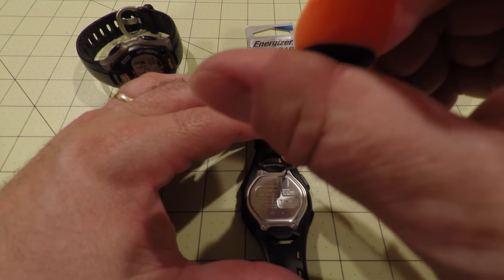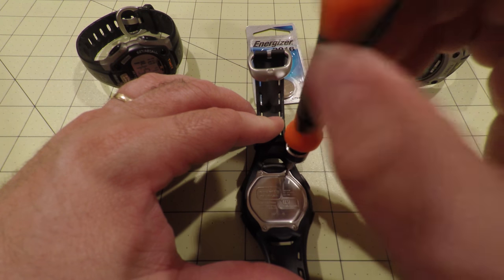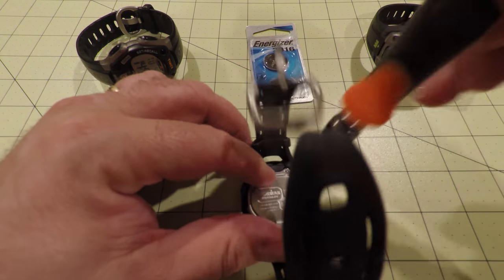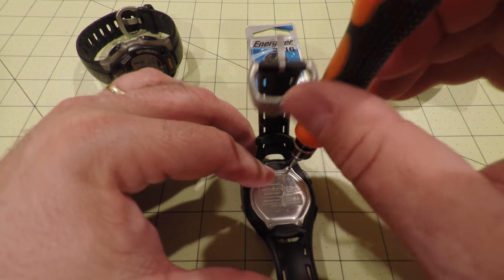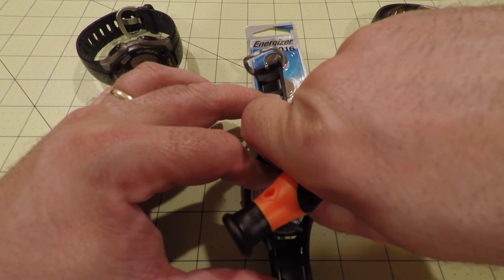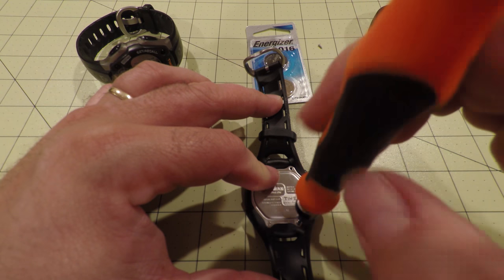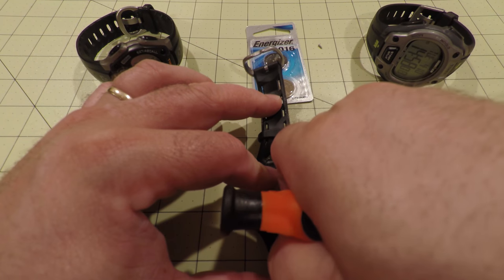Start by removing the four small Phillips head screws on the backside of the watch. These are size 1.0. You will need a 2016 watch battery. Learning from JerryRigEverything, I kept my screws organized as I took them off.